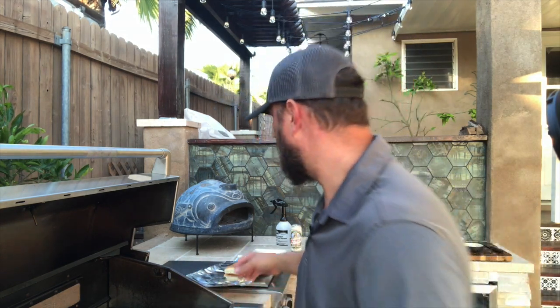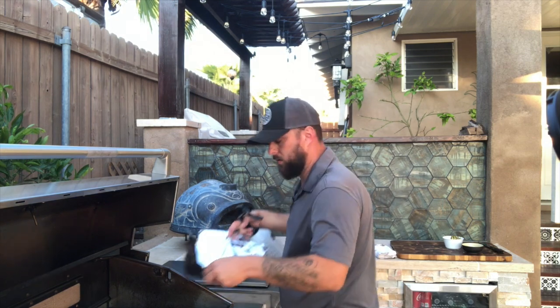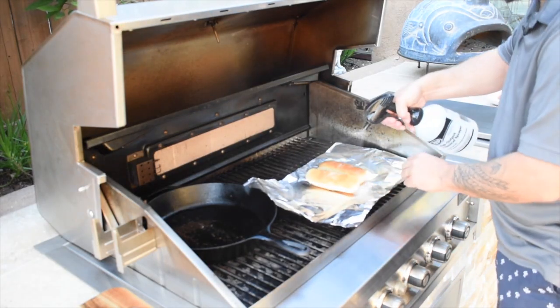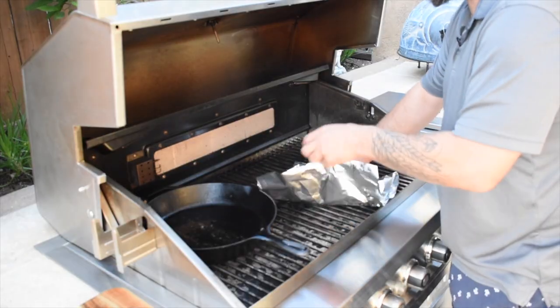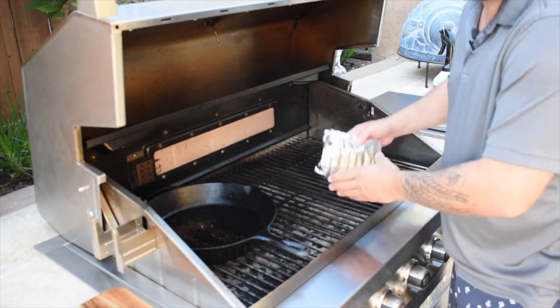Now we'll wrap our hot dogs, but first — what we're also gonna do with the buns is steam them. This gives you that authentic cart feeling. We're gonna take the buns, spray them with just a little bit of water on top and bottom — not a lot, you don't want them super soggy — and then wrap them tightly in foil and grill them right alongside the hot dog.